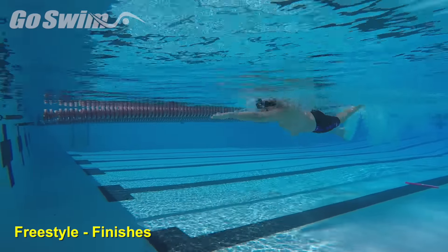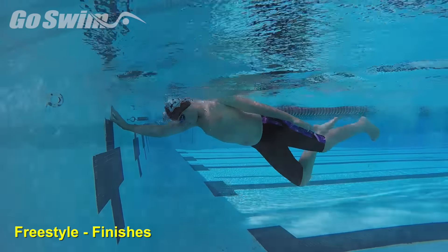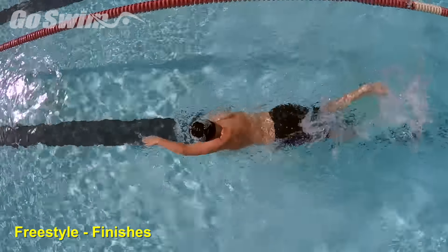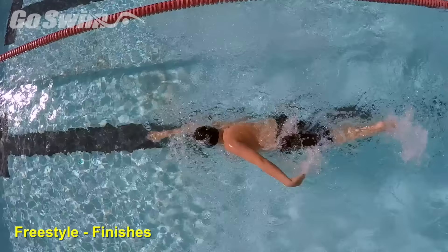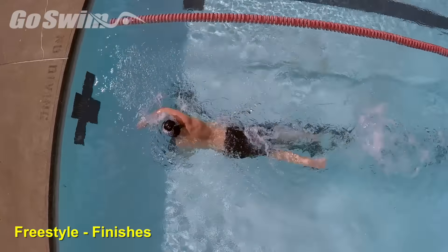Making sure you complete your race properly will help you have a better chance of reaching your goals. The race isn't over until you touch the wall, and anything that delays that finish can add tenths of a second in a sport that's decided by hundredths.